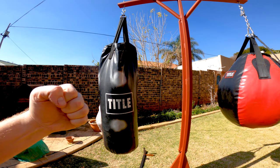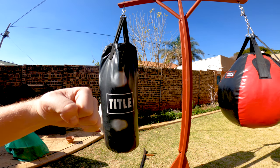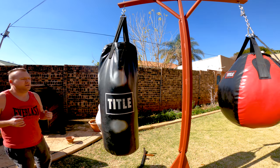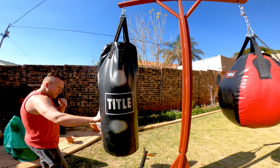Coming from a palm up, you want it to rotate up and hit the bag with your palm facing down, so you've got to keep remembering this motion. When you're throwing, practice with your palm up and twist it.